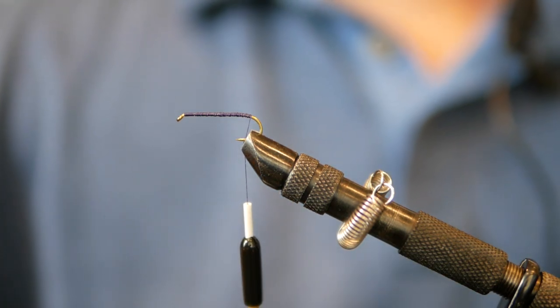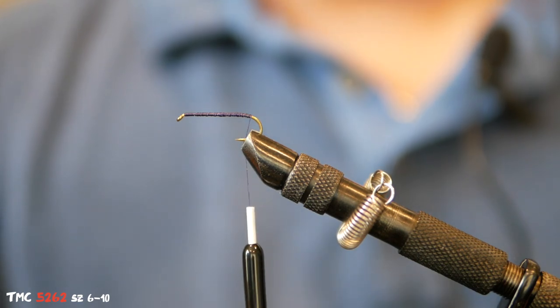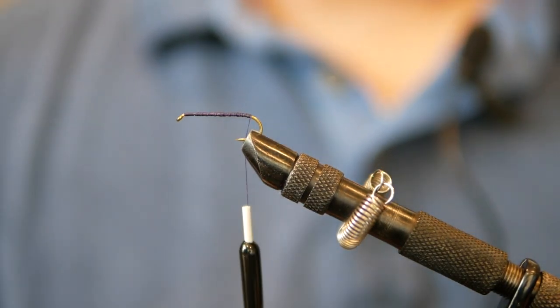The hook I'm using today is a Tiemco TMC 5262. You can do them in size 8 or size 6 — I have both in my box. This one in particular is a size 8.